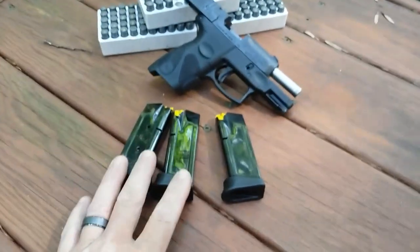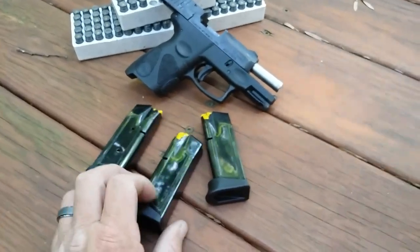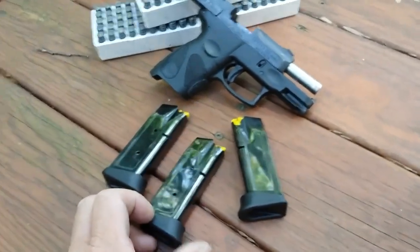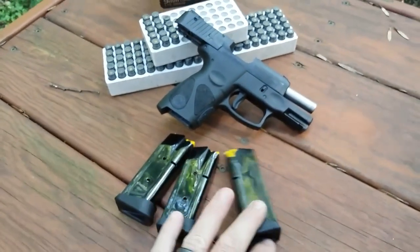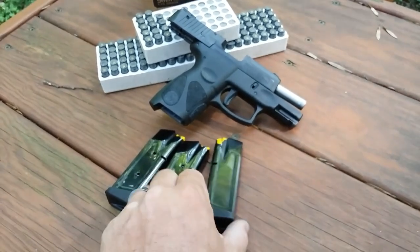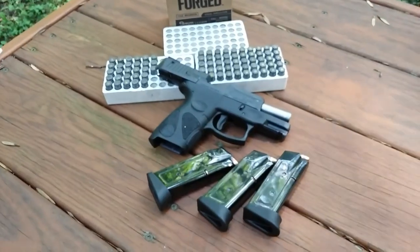The first three magazines ran flawless. I did have one issue — the slide did not hold open on the last round fired on one of the magazines. That's probably my error because of the way I ride my thumb up high on the slide stop. I'm going to load the rest of this stuff up and finish this first tray.